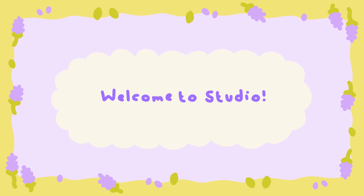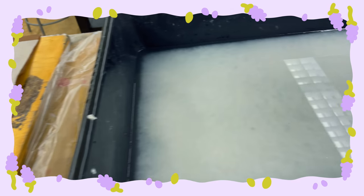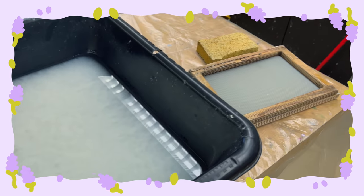We're just gonna head over to the studio and do all this together — have a fun little studio vlog. Alright, welcome to the studio! I've got my paper pulp all set up and we have our little mold and deckle.